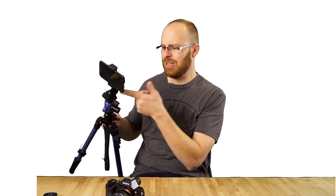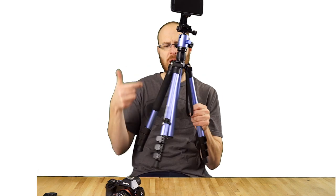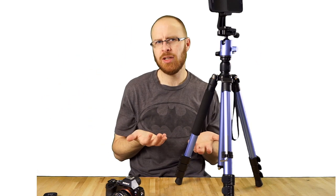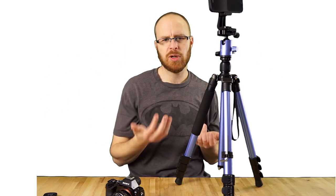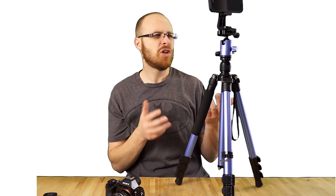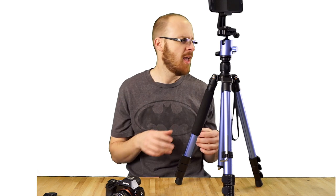That's a pretty cool feature, and it's just a bonus — they include it in the kit. So you get a cell phone holder, it turns into a monopod, it goes 62 inches high, and folds down to 16.9 inches. Now it claims it supports 33 pounds — I wouldn't put 33 pounds on this, but you could probably go as high as 20 pounds and be pretty confident with it.